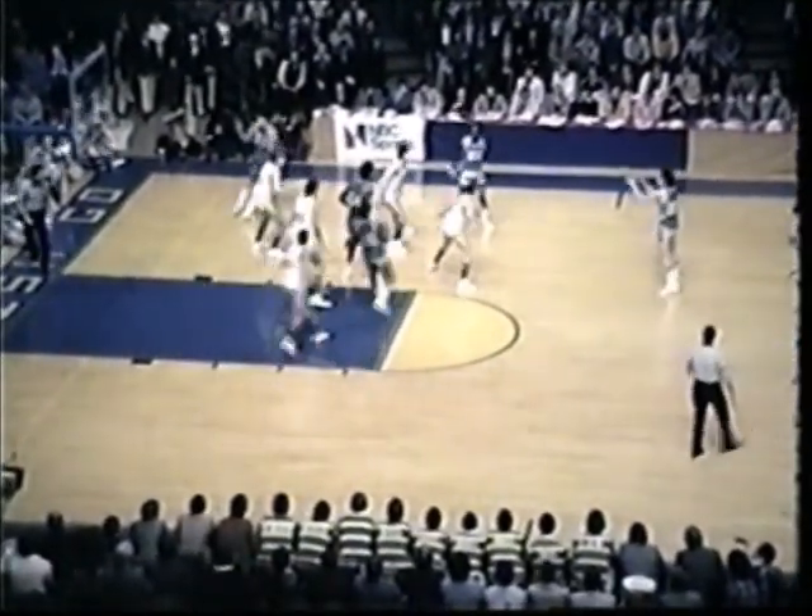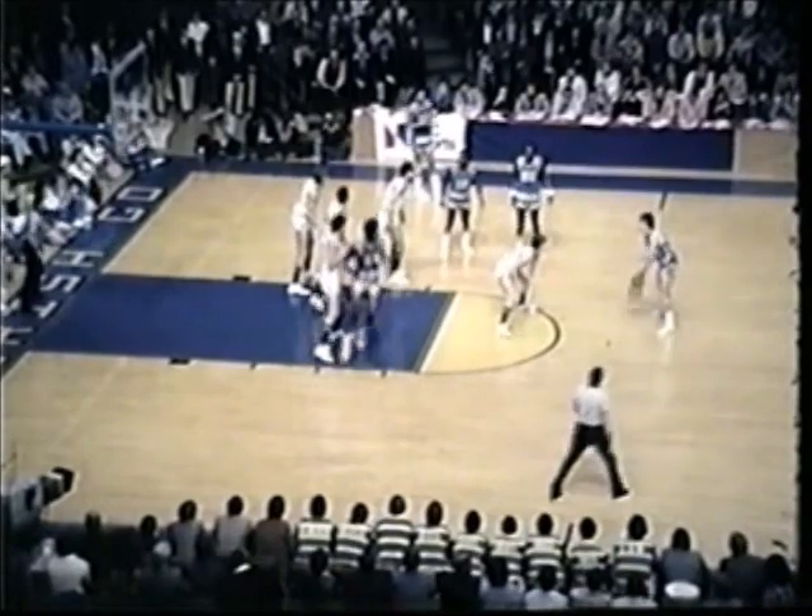Gives the ball to Eulers Payne, matched against Kelly Trapuca. Back out to Boyd, picked up by Richie Bradding. Now Boyd wants Jerome Whitehead to pick Bradding off and does. They've got a mismatch here. Back out to Payne. 21-footer connects. Eulers Payne hits from the left of the key, outside about 21 feet away. That's going to make it 8-4. Marquette out in front.